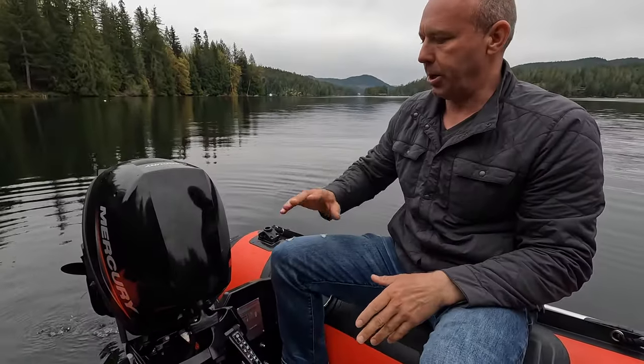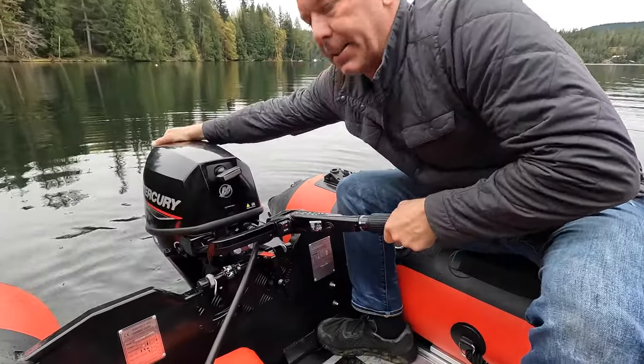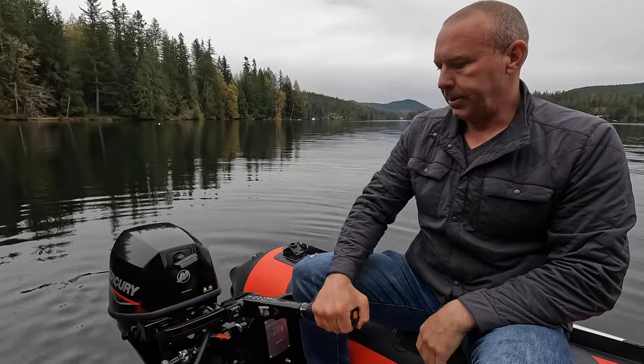Now when you want it to go back in the water, you tilt it back fully and then it will drop back down. As soon as you put it in neutral, she's locked again. So: outboard off, tilt it forward.